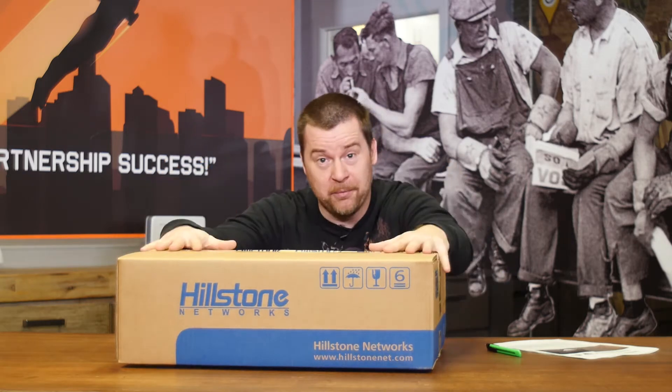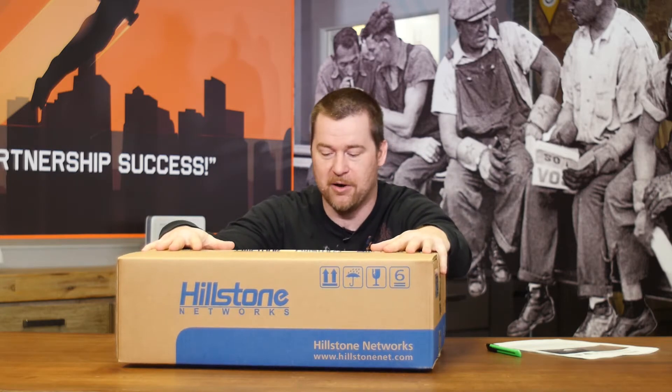Hi there folks! One of our guys in our office has this idea where we have to do another unboxing video. This time we chose a big box so you can see something — we will have something to open and probably something's gonna be in this box.